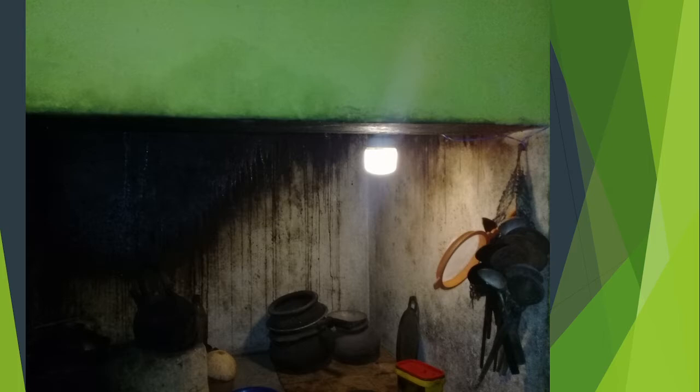We have a lot of current. We have to use the light bulb to be 70%, so we have to use the light bulb to keep the light.